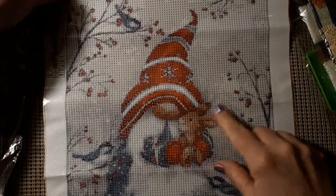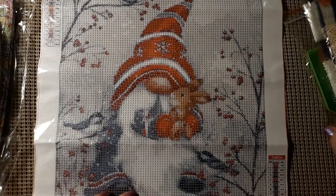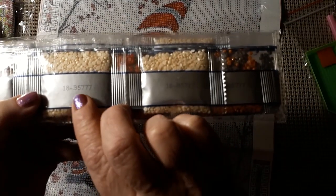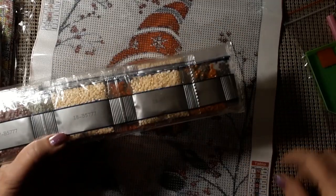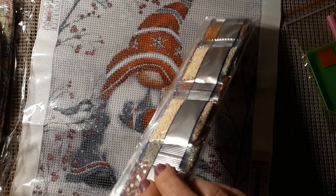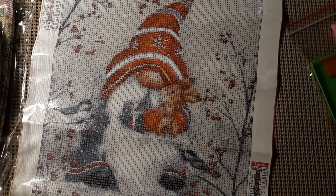I just thought it was cute — I just like the rabbit. He's so cute. There is the product number on each one of the packets of drills, and the number that corresponds with your little legend. Let's take these out and see what colors we have. Looks like it's got a lot of 3865.